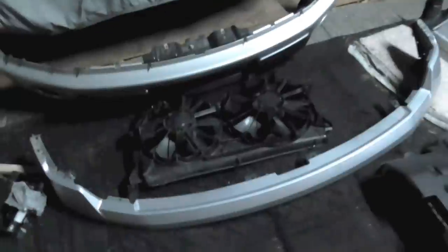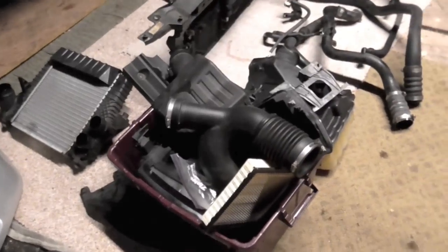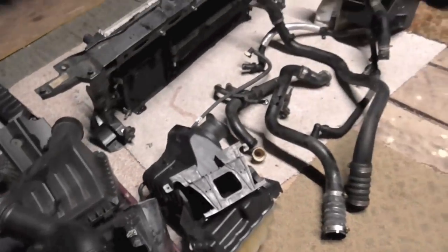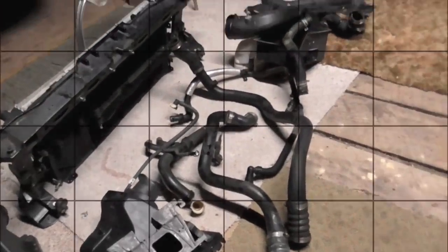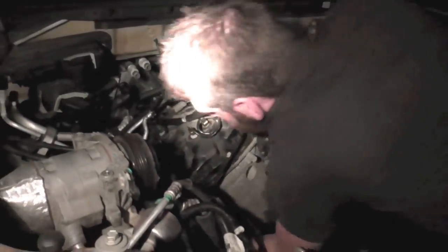It's dark out now so we've called it a day. We got the fillers, the fascia, the fan panels, and the intercooler off. Look at all this — very busy engine.